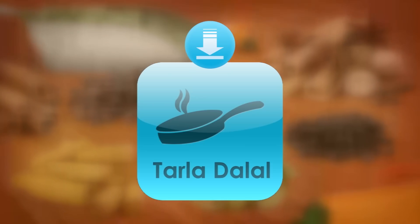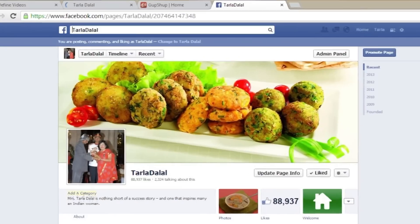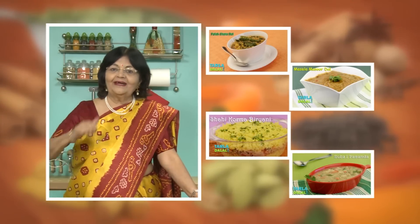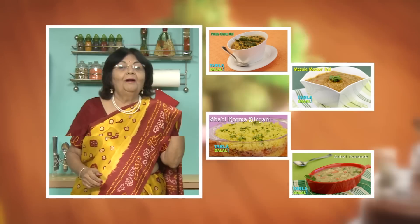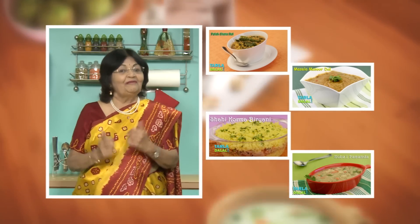Download the Tarla Dalal app on your Apple and Android devices. Follow us on Facebook at tarladalal.com. If you enjoy recipes, click like. To see more of my recipes, click here. Please share your comments — I would love to hear them, I'm waiting for them.